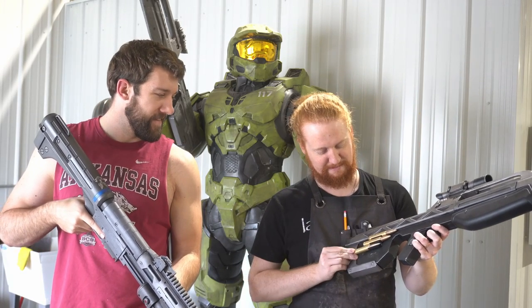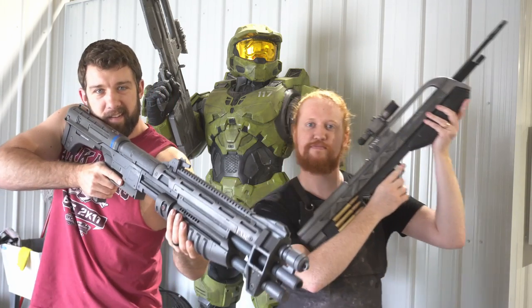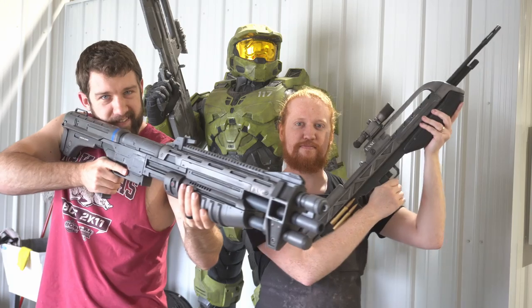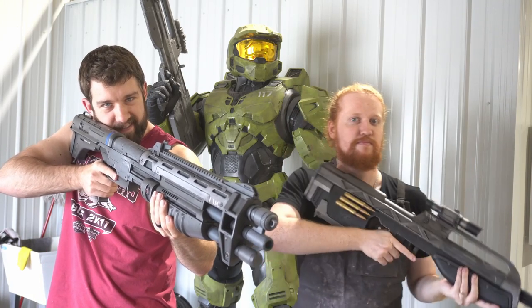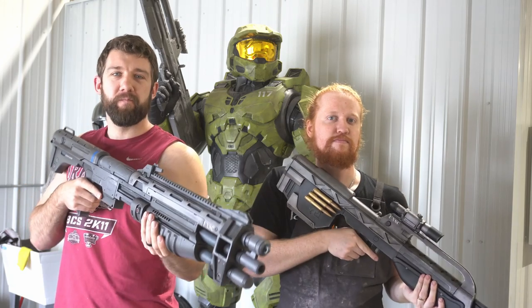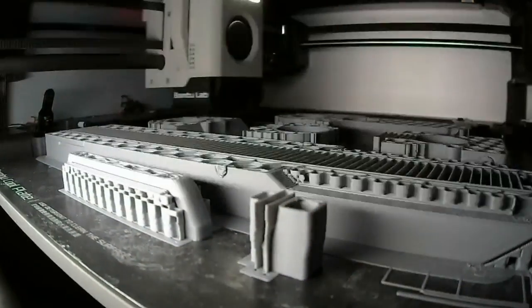These are the weapons we're probably going to be carrying in our hands at all times — the real show stoppers. We're going to be talking about how we printed them, how we finished them, how we painted them, and hopefully that puts you guys in a good position to complete your own primaries. So with all that said, let's get right into it.